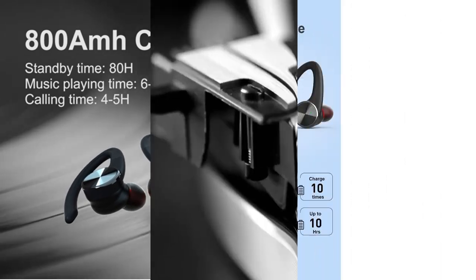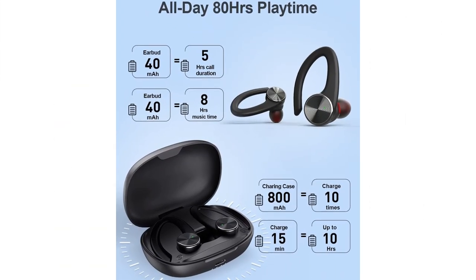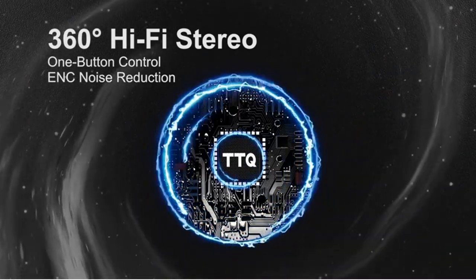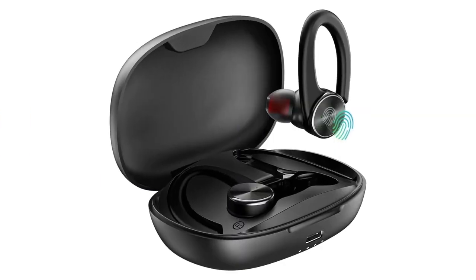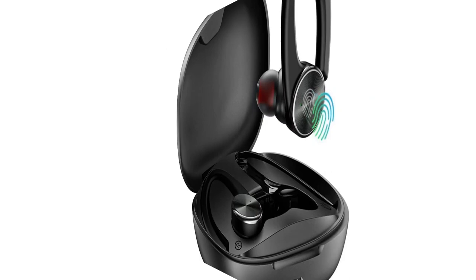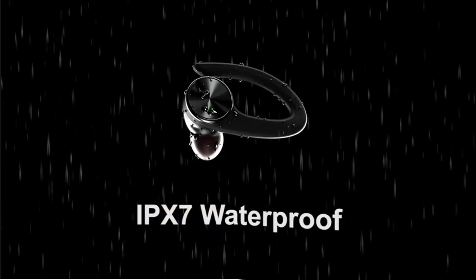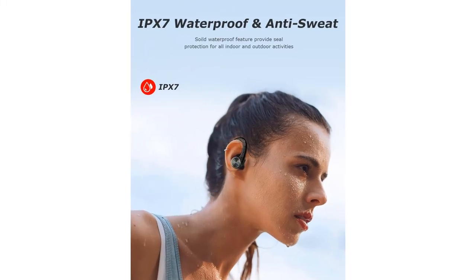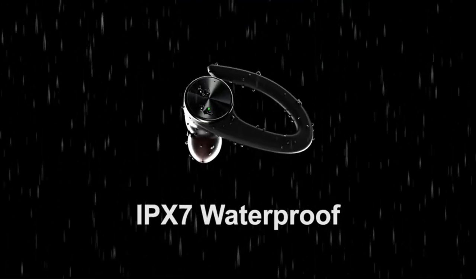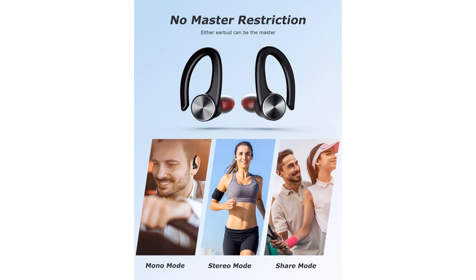Hi-Fi Stereo Bass and Crystal Clear Call: These working-out earbuds adopt a 10mm speaker for crystal clear HD stereo sound, call quality, and smoother music playback. The lightweight ergonomic silicone earhook design means each headphone weighs only 7 grams. The two wireless headsets can be fixed on the ear for perfect comfort and stability, and won't fall off during long-term strenuous exercise. These wireless earphones are very suitable for sports, work, and driving.